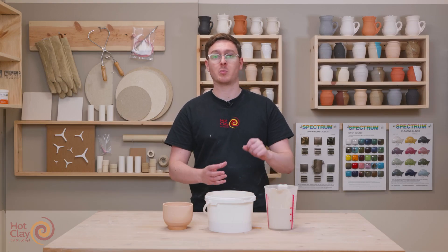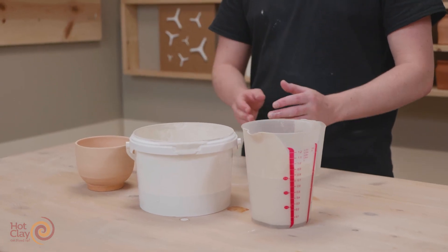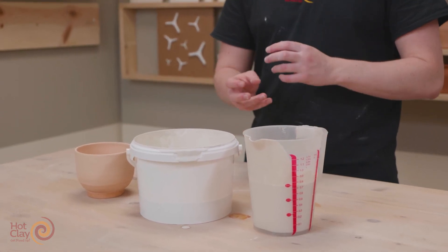In the instance that you don't have a large enough volume of glaze to fully submerse your bisque ceramic, you will need to use the pouring method of applying glaze. It's a little bit trickier than dipping and there is a bit of a knack to it, so it might take you a few goes to get it right.